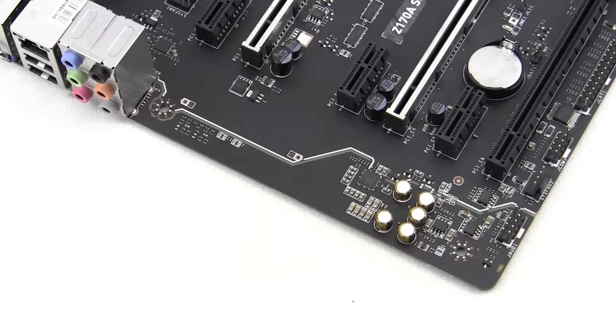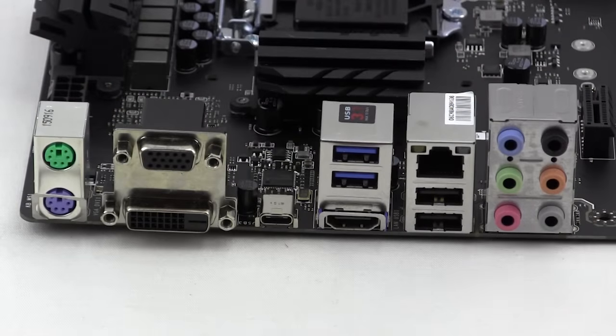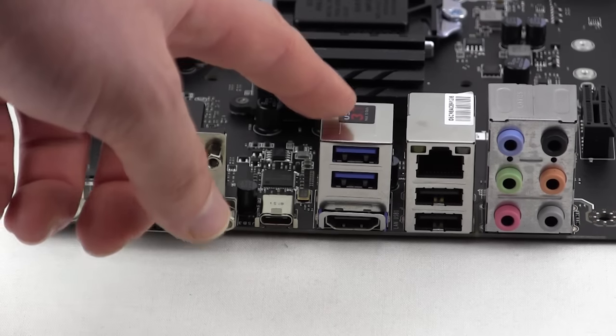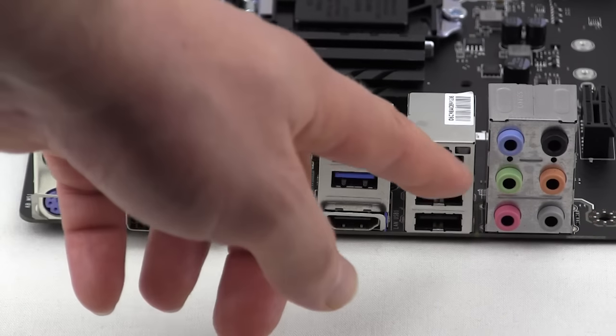On the far end of the board we have MSI's Audio Boost audio solution based on the Realtek ALC 1150 codec, with complete PCB isolation that will light up when the motherboard is powered on. On the rear I/O we have two PS/2 ports for keyboard and mouse, VGA out, DVI out, a USB 3.1 Type-C port, two USB 3.1 Type-A ports, HDMI, two USB 2.0 ports, gigabit Ethernet, and HD audio connections.